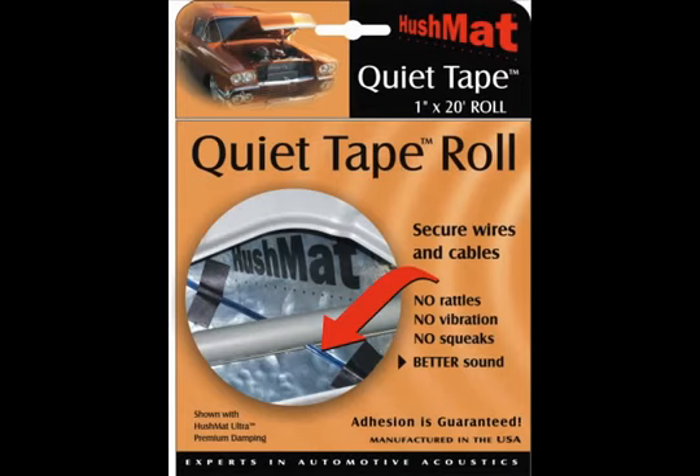Well, we've got a solution for you right here — it's called Quiet Tape. This is a dramatically superior choice to all those other tapes you've used in the past. As its name implies, it's designed to keep the cables, wires, or anything else you need to secure from rattling around and generating unwanted noise.